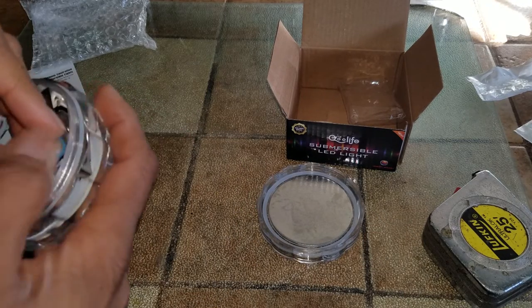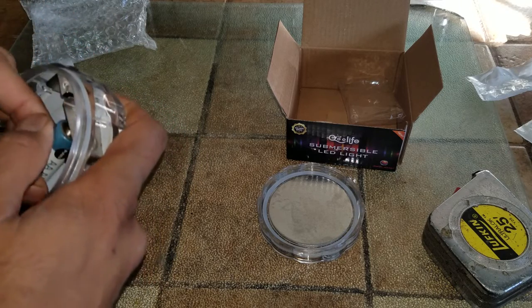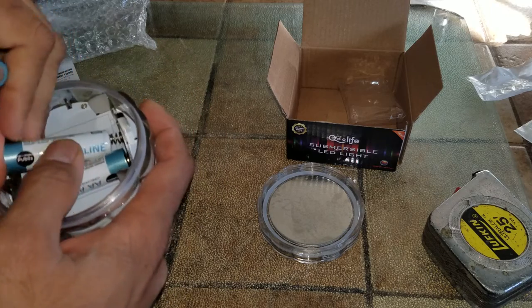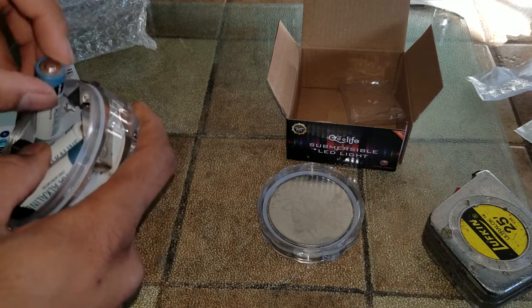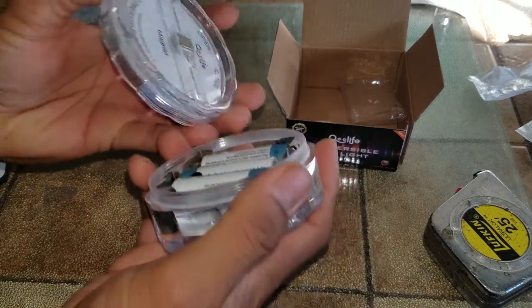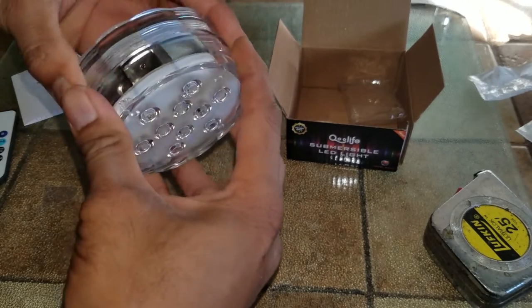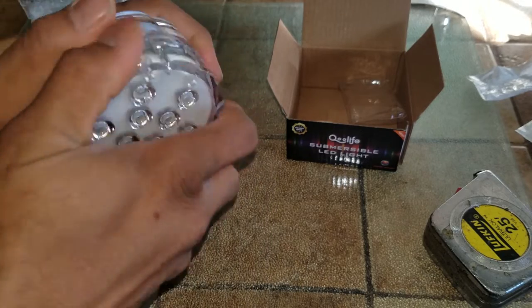I'm going to put the three batteries in — these batteries are from Publix. Goes in quickly and easily: one, two, and three. Just need to line it up and secure it. Goes in pretty snugly and it's tight.